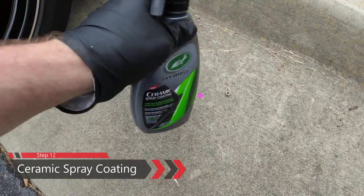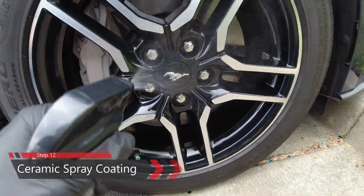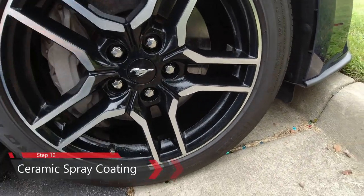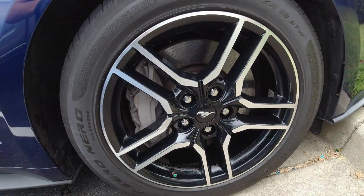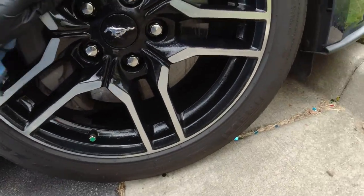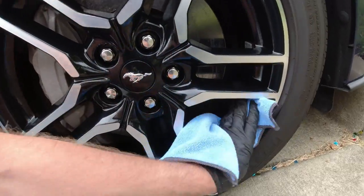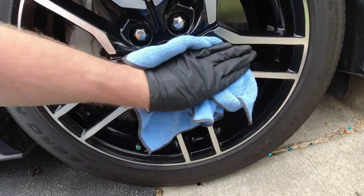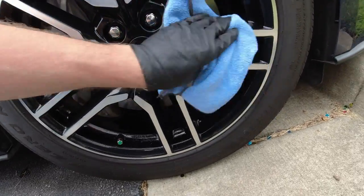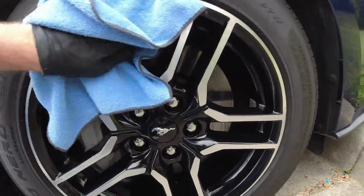Finally, this is where you're going to start seeing results — ceramic spray coating. Turtle Wax has this hybrid solution that had great reviews. I've used it on several vehicles and it works fantastic. You can also use it on your wheels. Spray just a few light sprays on a wheel and wipe away every nook and cranny. Your wheels should be well protected.